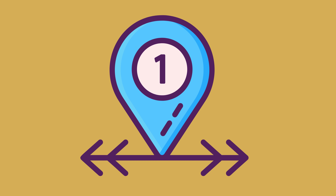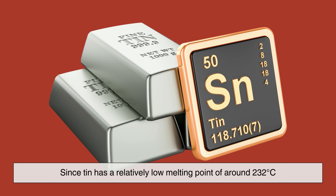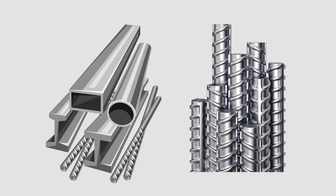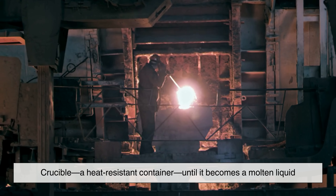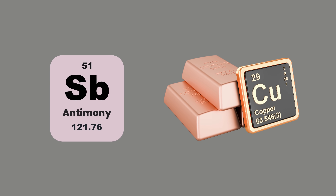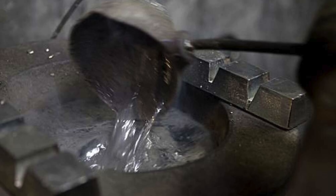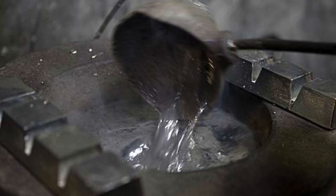The first step in making pewter is obtaining and melting the raw materials. Since tin has a relatively low melting point of around 232 degrees Celsius, it doesn't require an extremely high-temperature furnace like those used for iron or steel production. The tin is heated in a crucible, a heat-resistant container, until it becomes a molten liquid. Once fully melted, the alloying metals such as antimony and copper are added in precise proportions. These metals help harden the tin, making it more resistant to bending or scratching. The molten mixture must be stirred continuously to ensure the metals are evenly distributed, preventing inconsistencies in the final product.